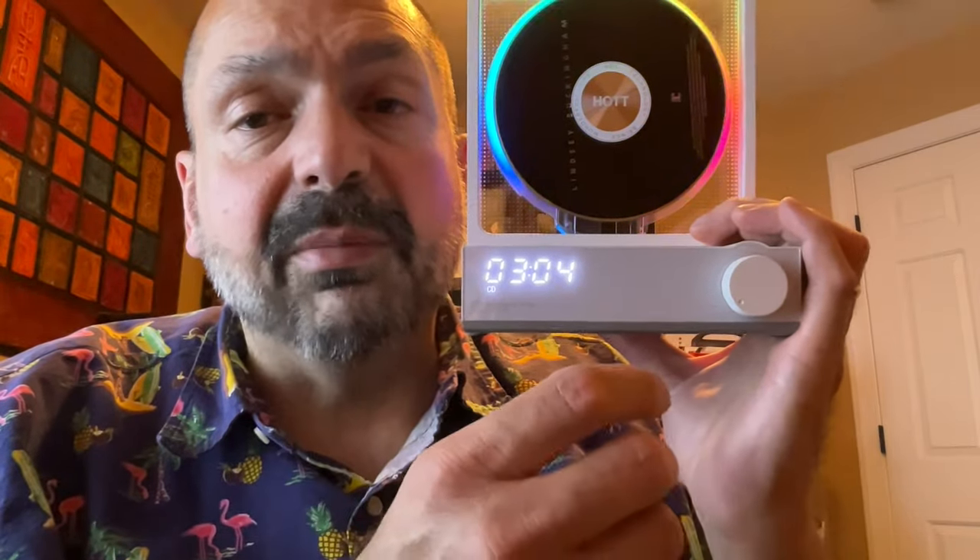You can transmit or receive Bluetooth signals on the C229. However, I don't think too many people will want to send their Bluetooth audio to this speaker. You can send the output of the C229 to a Bluetooth receiver or speaker. There is a bit of a delay as it establishes that connection, and if you power the unit down and then bring it back up again, it will not remember that connection — you'll have to re-establish it. So it's not ideal, but it does work.